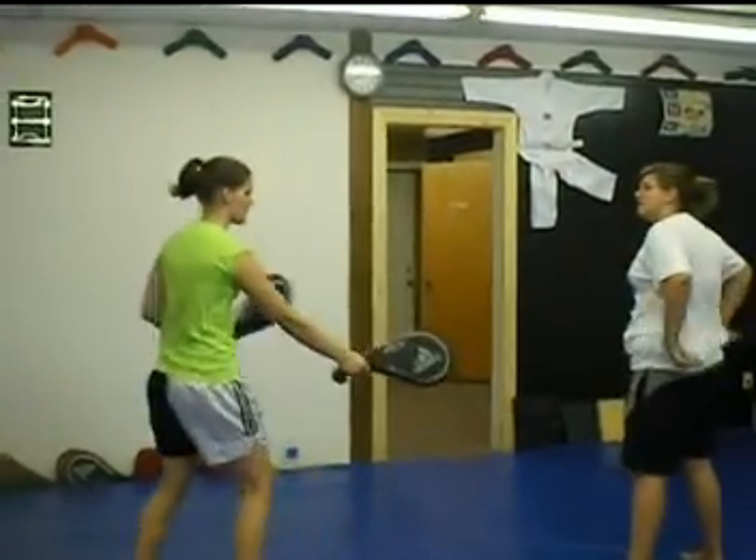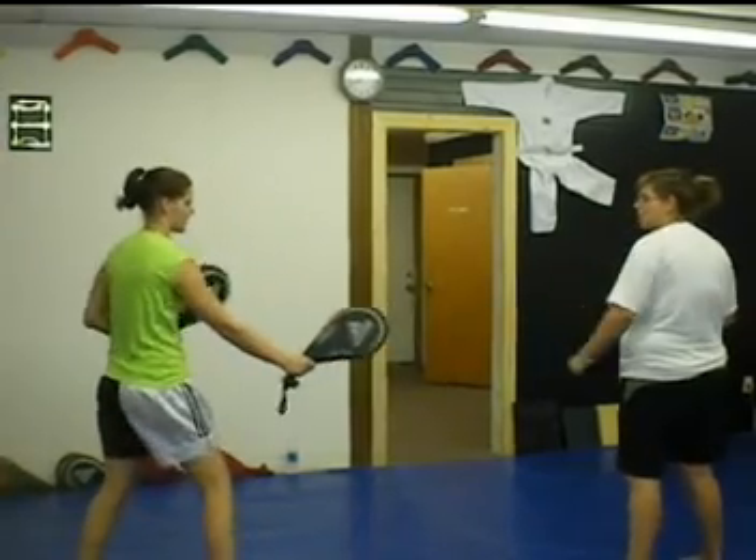Look! Look at your face! Okay, so right, left. Okay.